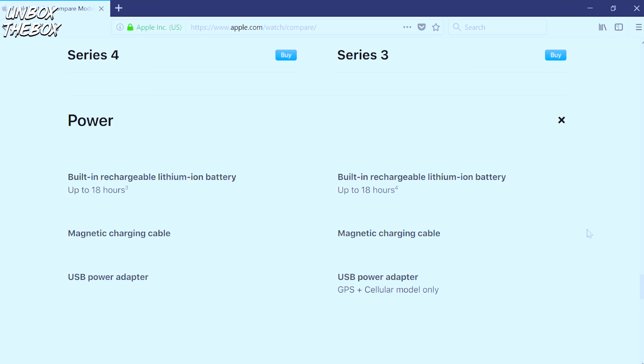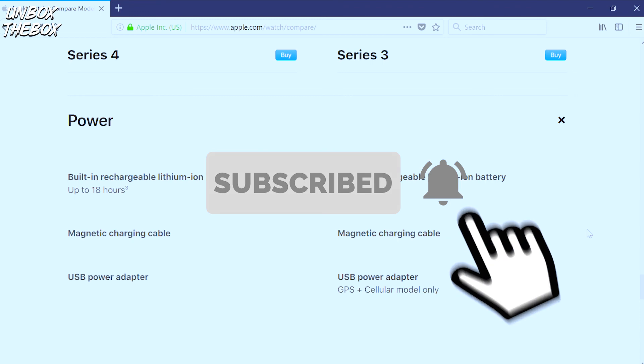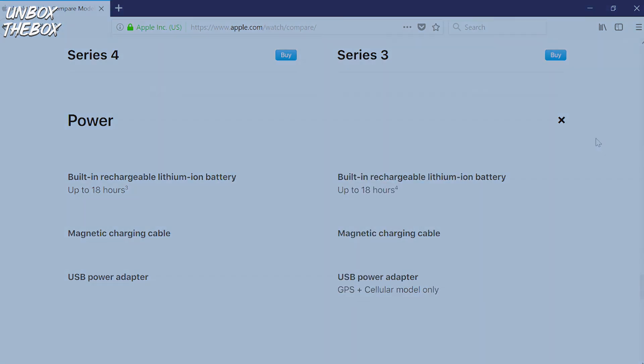If you enjoyed my unboxing video, I'd really appreciate it if you could like and subscribe. More videos will be coming your way soon, so stay tuned. Thank you very much and have a good one, guys.